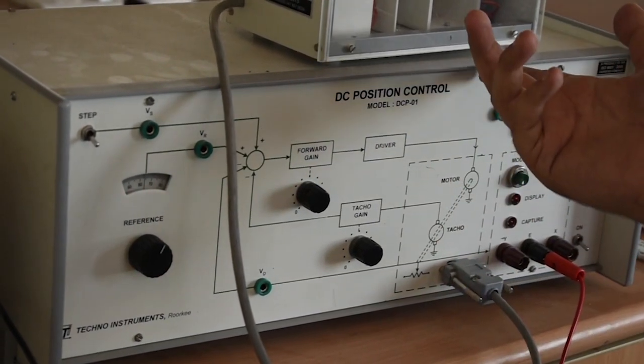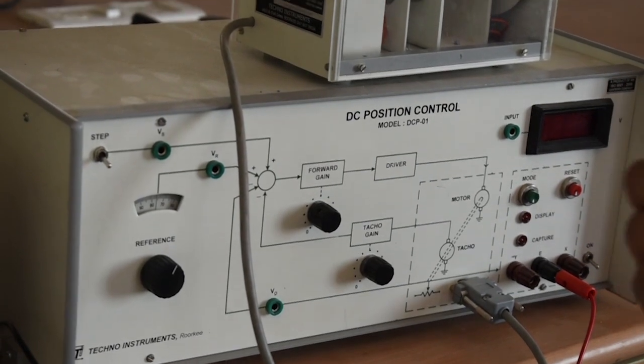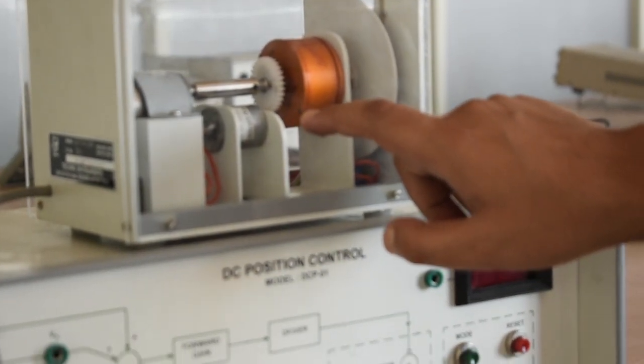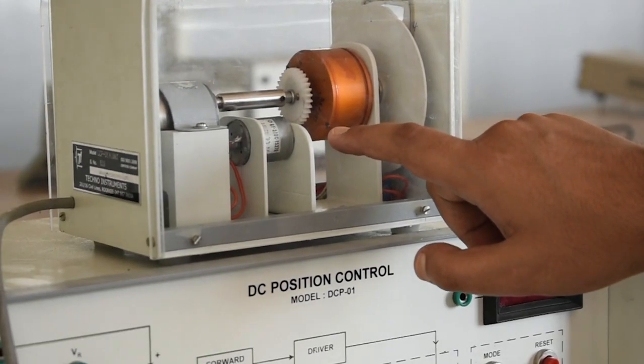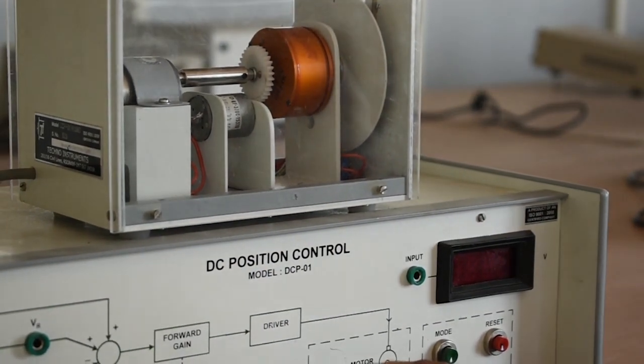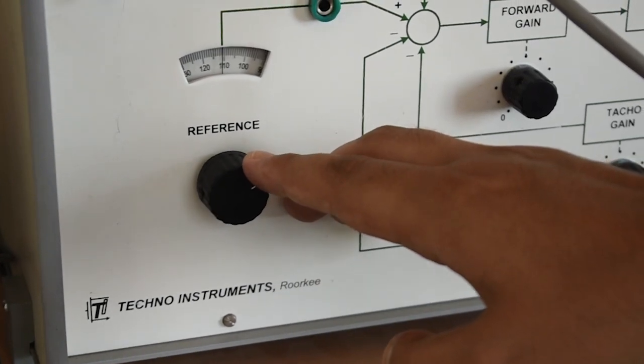The panel diagram here shows various built-in subsystems which are now described. This is our motor unit. Here we have the motor input — that is the PMMC DC motor. Angular position of the motor shaft is sensed by a 360-degree rotation potentiometer attached with it. This is the potentiometer which is attached here.